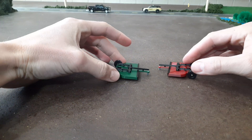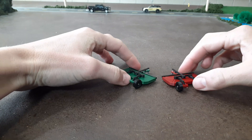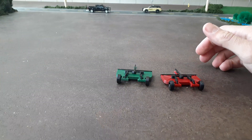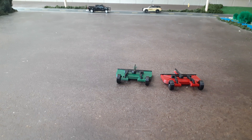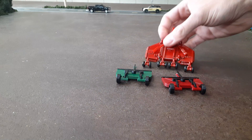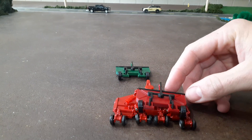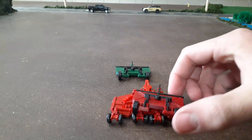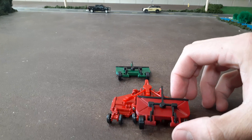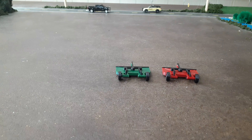These two-blade bush hogs are pretty common around here — you'd see a lot of people using them. They're a pretty good size, not as big as a batwing. Here is an ERTL batwing mower, and this bush hog takes up about two-thirds of it, so each blade is about the same size as the batwing — still pretty good size. You're still going to need a little bit of horsepower to power this thing. I think it's going to look great on our model farm.